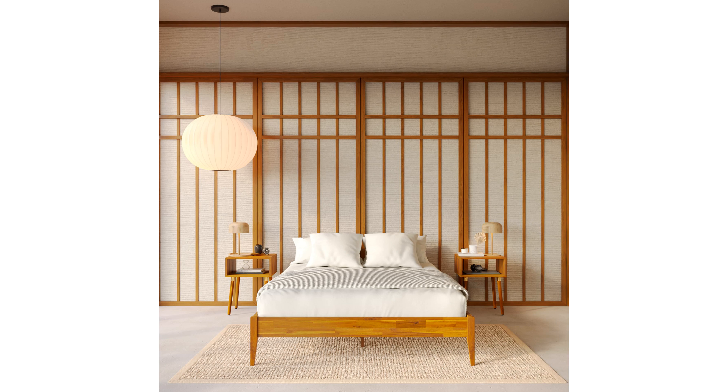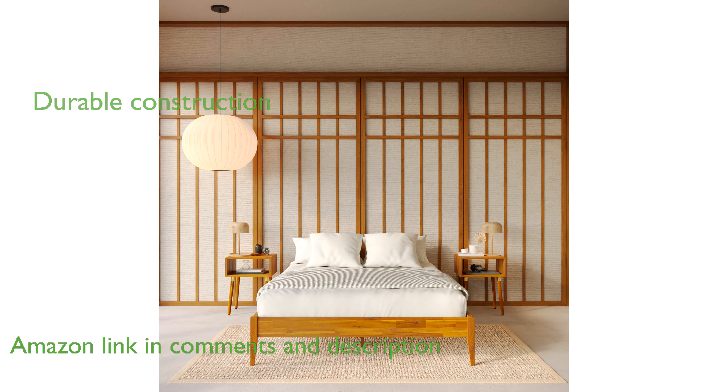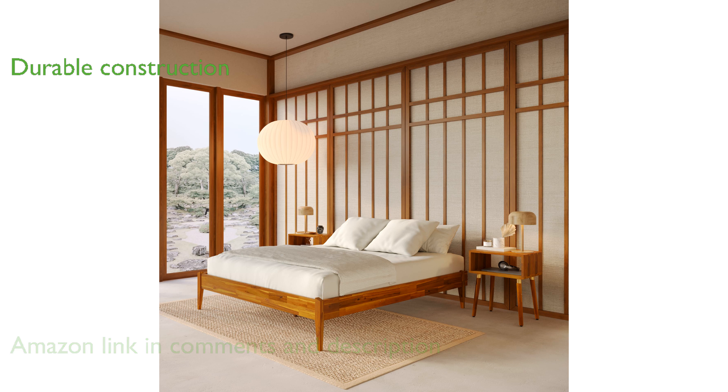The BME Dinky Queen Bed Frame BME15 combines solid wood construction with a minimalist design, making it a stylish addition to any bedroom. Crafted with Japanese joinery techniques, this bed frame offers both durability and aesthetic appeal, ensuring it will last for years to come.